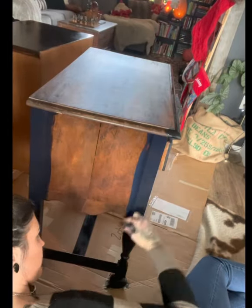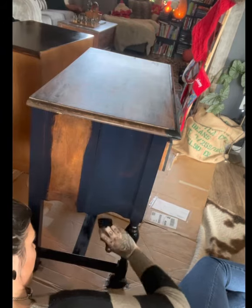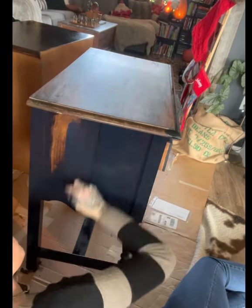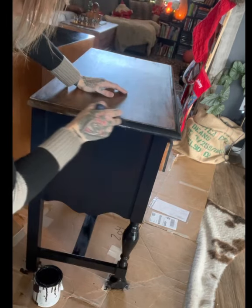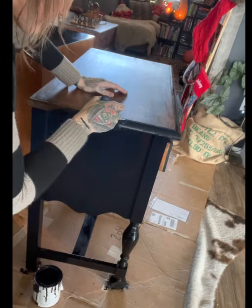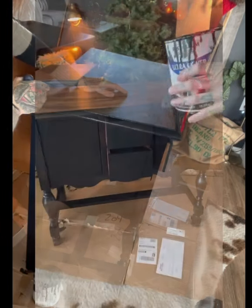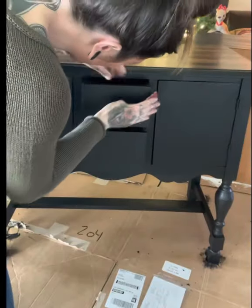So I did two coats plus a touch-up coat of flat black Rust-Oleum paint on the whole base and cut in around the edges of the top. I'm using a cheap angle brush from Home Depot to apply this paint — it's great for cutting in around the top but I also used it on the bottom.